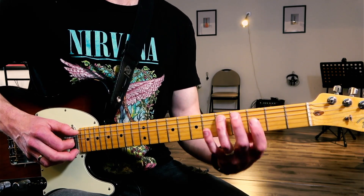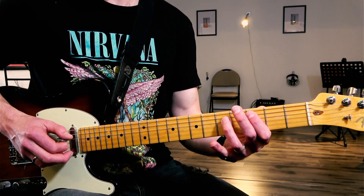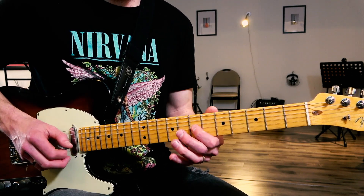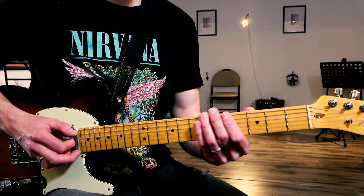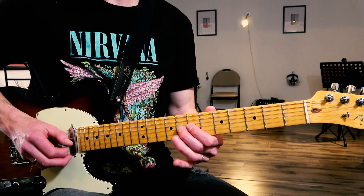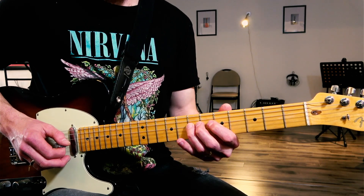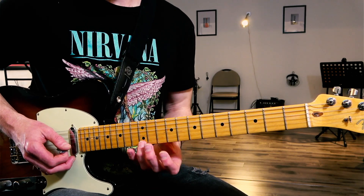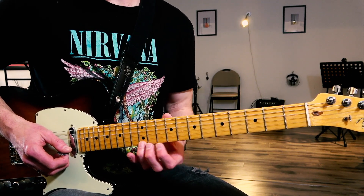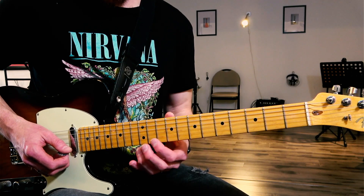And then we're going to do the fifth fret — the D, pull-off to C, and two A notes. Now go back to our first phrase. The third phrase is the same as the first.